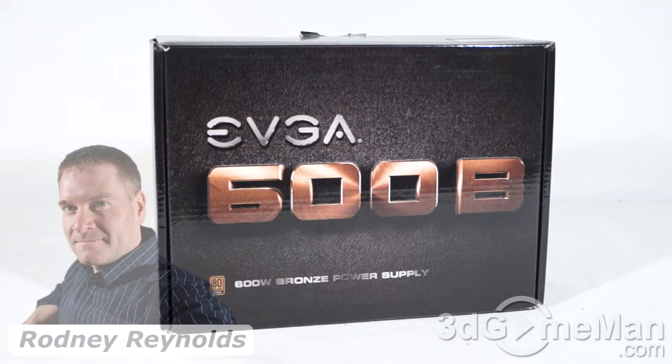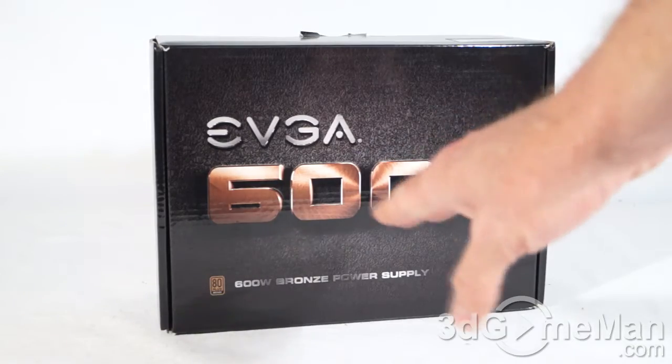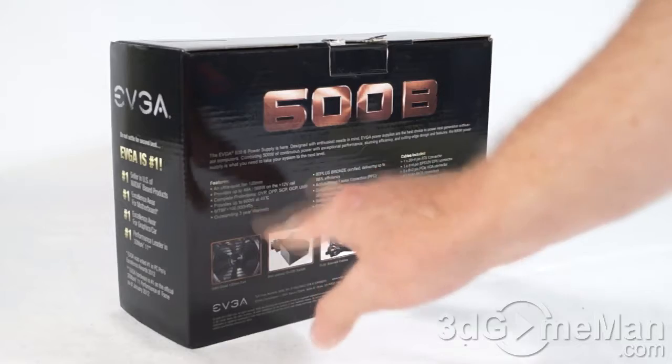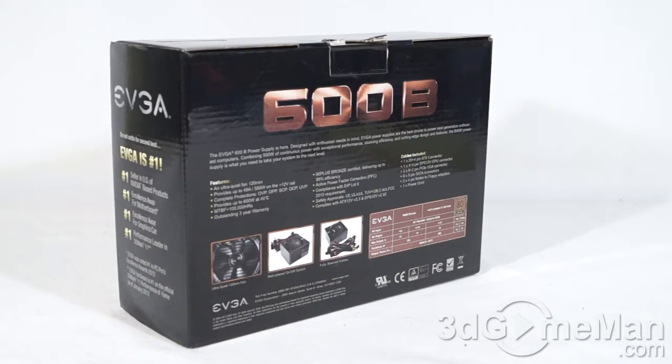Hello again, I'm Rodney Reynolds from 3dgameman.com and welcome to another video review. Today I'm looking at the EVGA 600B Bronze power supply. It comes in a great-looking box with pictures as well as features and specifications about the product.